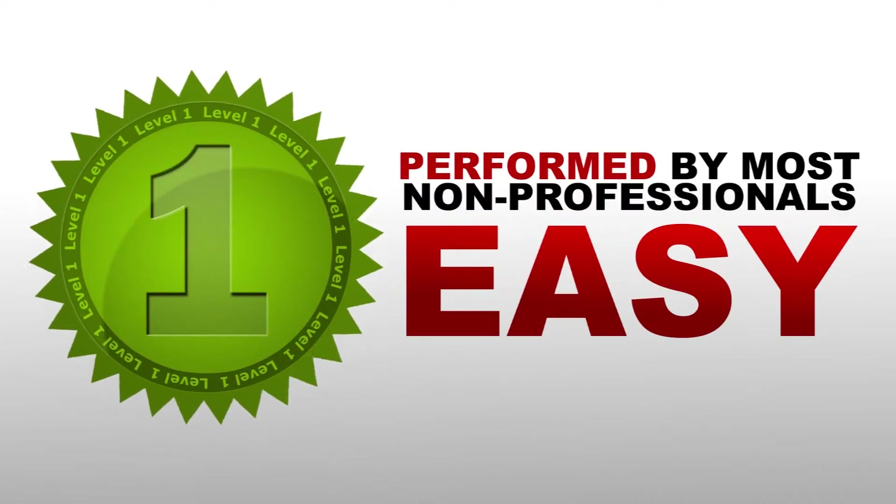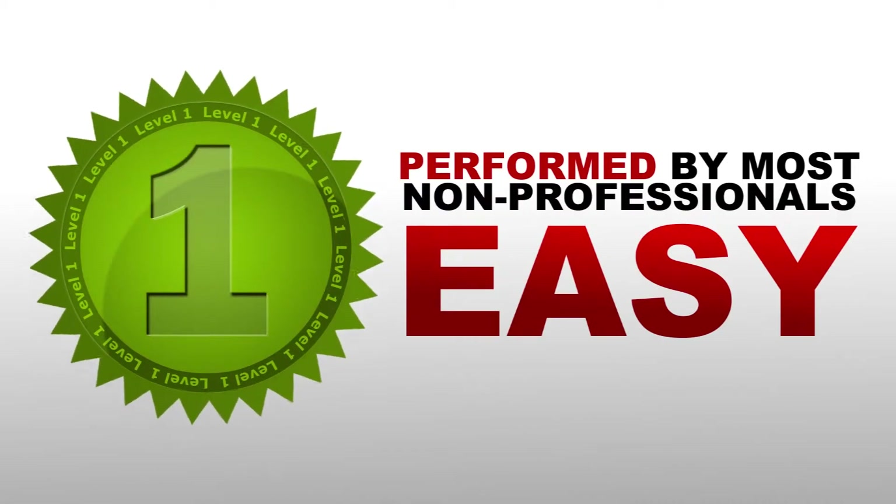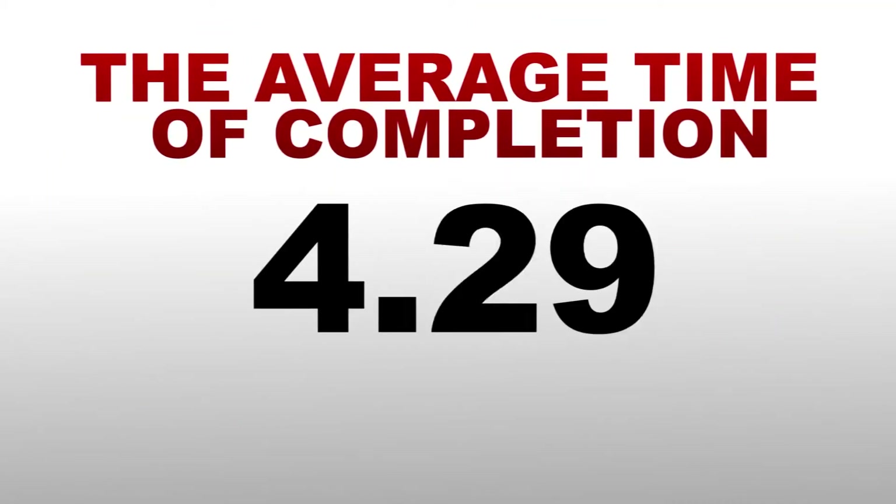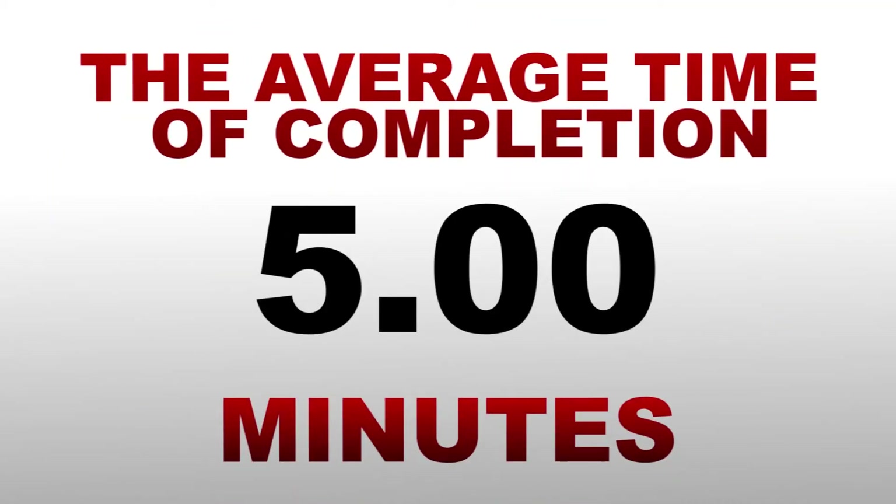Our experts give this repair a level one skill rating. Level one being the easiest and can be performed by most non-professionals without much difficulty. The average time for completion of this repair is five minutes.